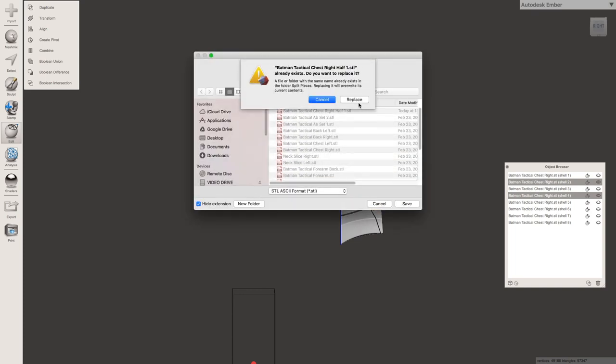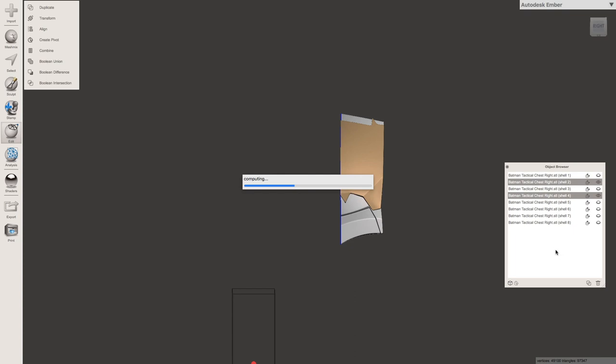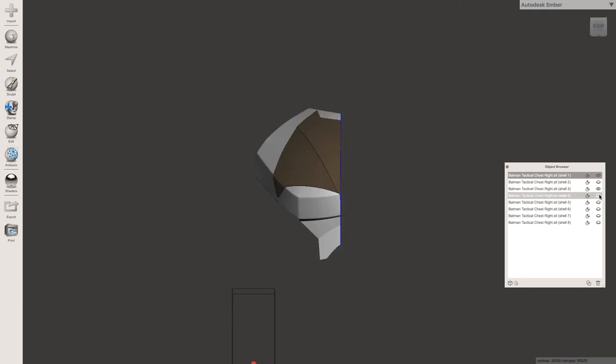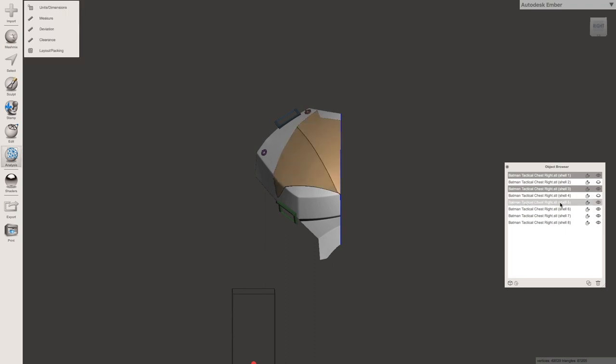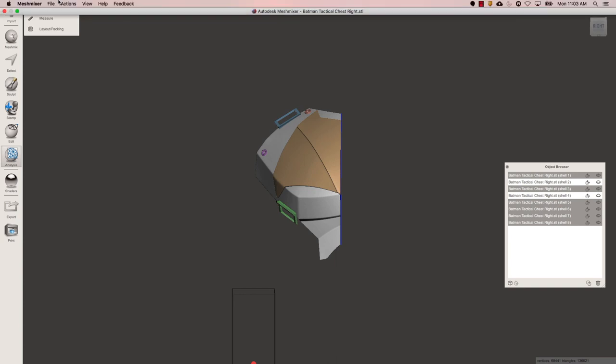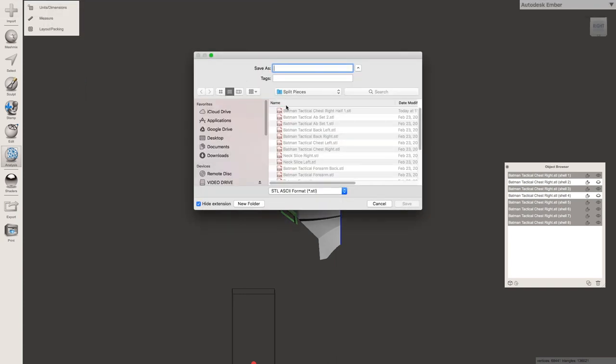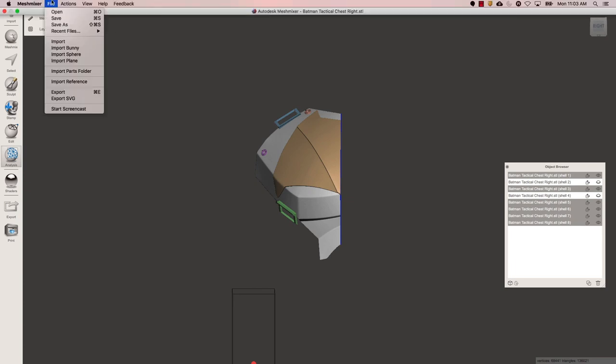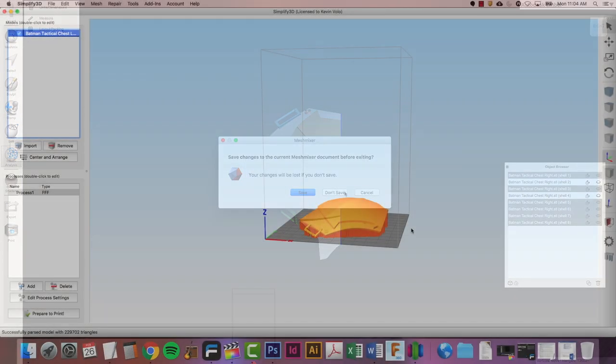I'm going to call it 'Batman tactical chest right part one' — so I know exactly this is the chest piece and it's part one. Then of course we just go ahead and do the exact opposite — we turn on the other side to make sure that we export that. We go through and select all the eye-open ones to export, go to File Export, select this and change it to two — 'tactical chest right half two.' Name things very thoroughly; this way you never have to wonder what file you're bringing in. For something like this, once I have everything split up, I'm going to put a spreadsheet together and record how much material is used and check off which things I've had printed and which ones I've painted.